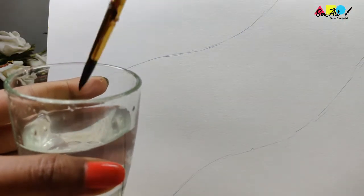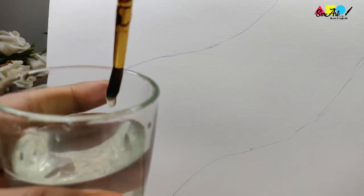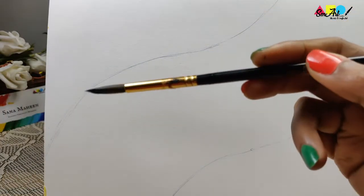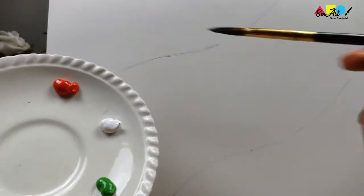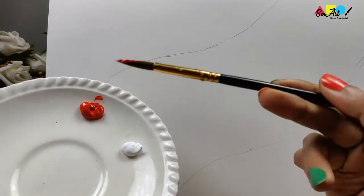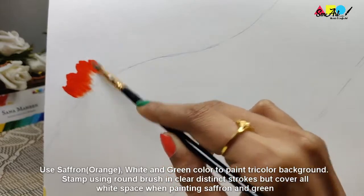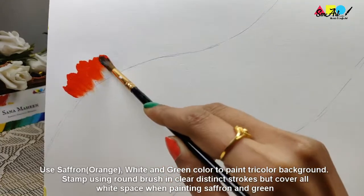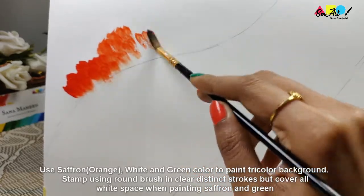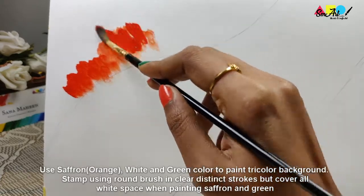Take a round brush and damp it using clear water so that it is easy for you to spread paint. Load your brush using saffron color and use this to paint the topmost part of the tricolor background. Paint using the round brush in clear, distinct strokes, but cover all the white space when painting saffron and the remaining colors.